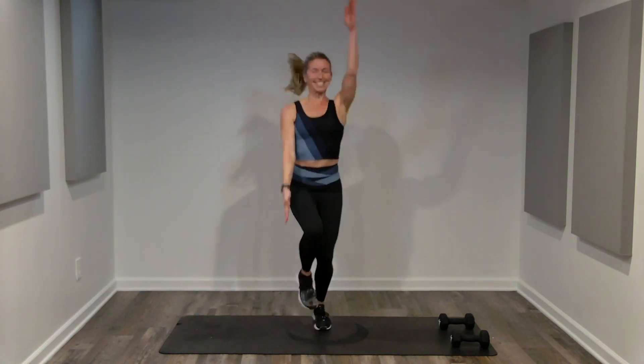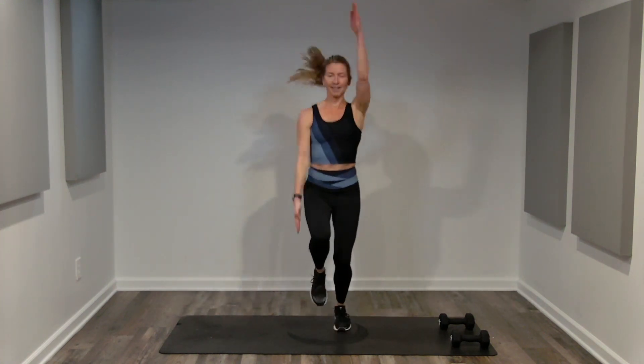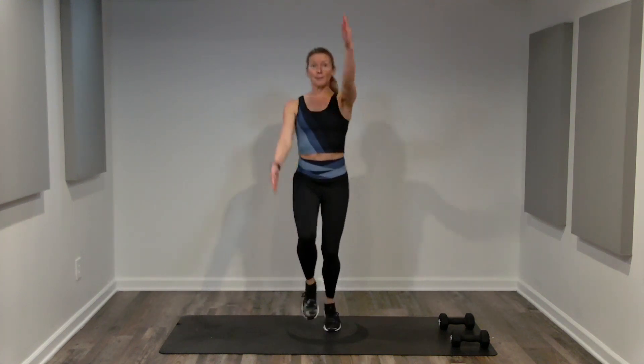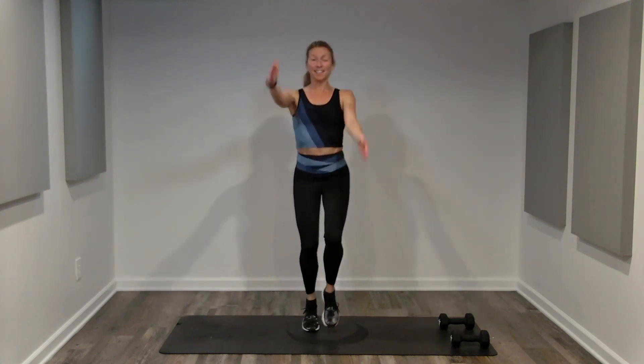Heart rate's getting high — don't forget to breathe. Working outside our comfort zone, but making changes if you need to throughout the interval. If you need more, go faster, go bigger, or add that impact. If you need less, make your range of motion smaller or take the impact away.